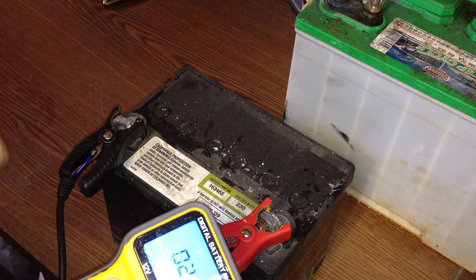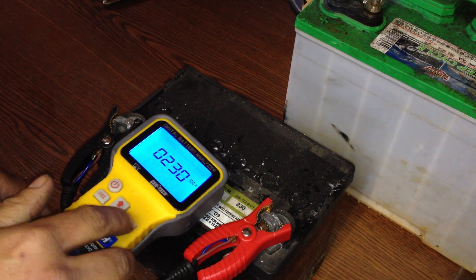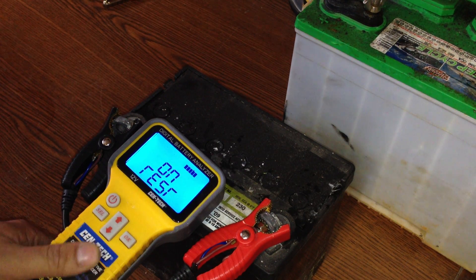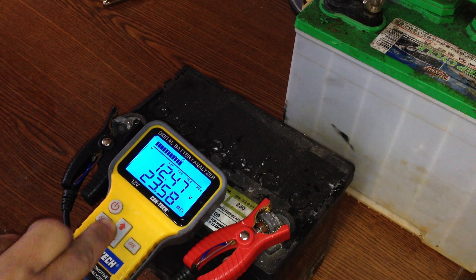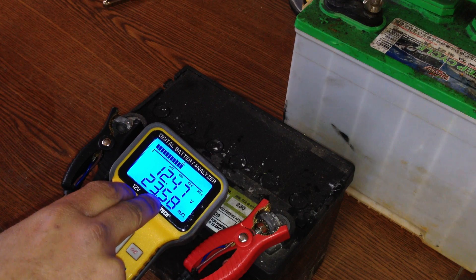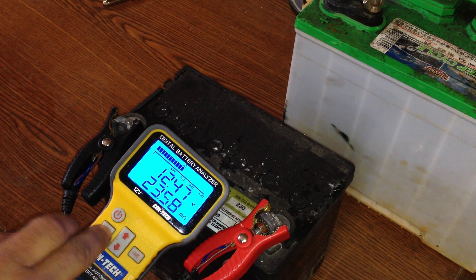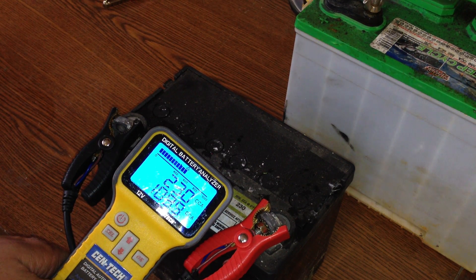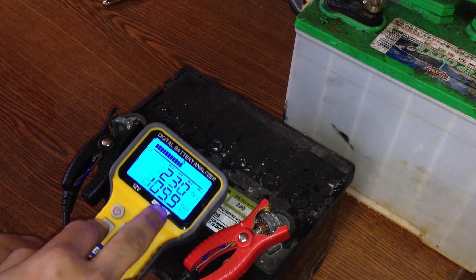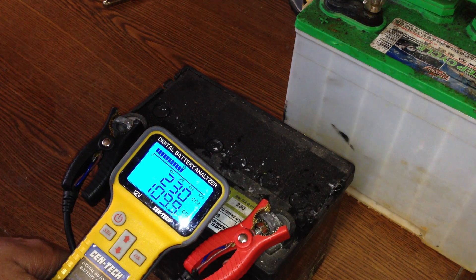This one is rated at 230 cranking amps. I put the Epsom salt solution in this battery, and it did not restore my cranking amps. The ohms did go down a bit — it was about 40 ohms resistance before. You can see right now 12.47 volts on the battery. Originally 230 cranking amps, right now we're testing at 109, which is fairly close in ohms and cranking amps to what it had before doing anything at all.